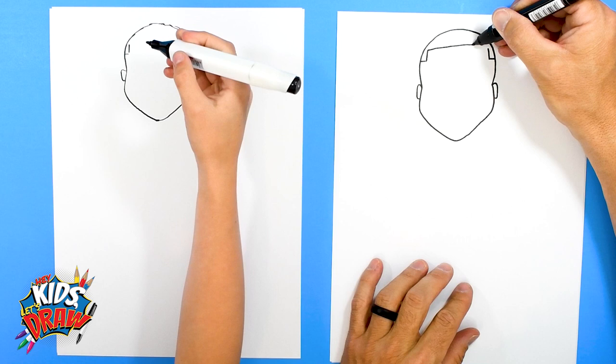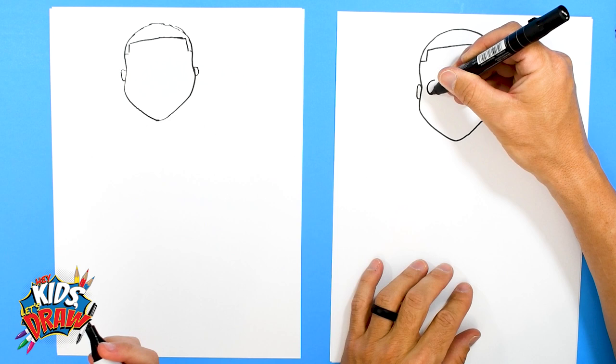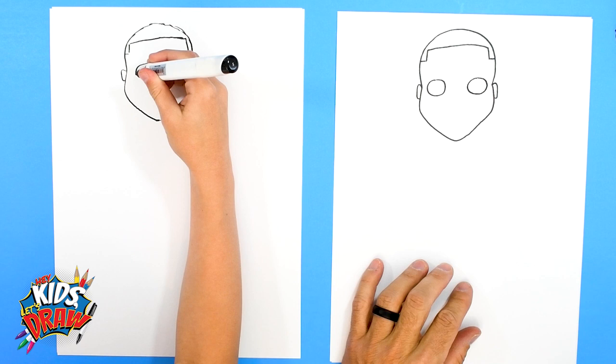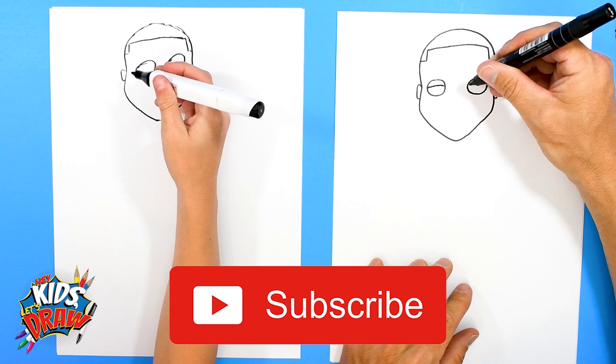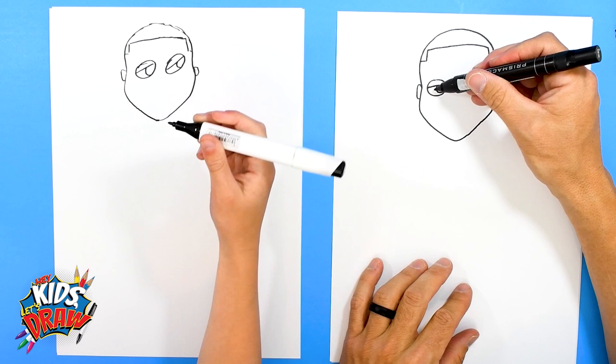Good job! Now let's do the hairline — over, over, up, up, and then straight across. We're doing a Funko Pop cartoon style, so we'll do one circle and then another circle for the eyes. The circles don't always have to be perfect. Damian Lillard's got these sleepy eyes, so we're gonna do a line across. Then a circle inside — leave that circle white — and do an arch and color the top part with the black marker.